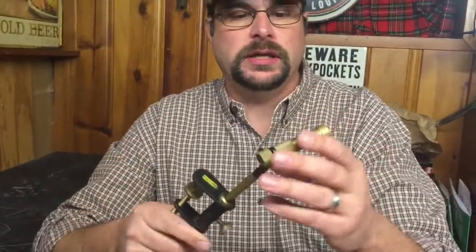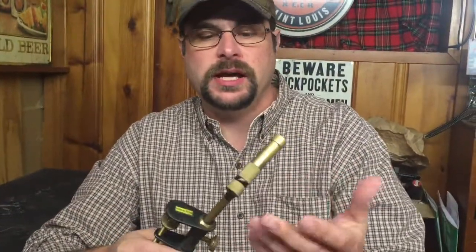The vice ended up breaking on me and I was kind of disappointed. My eyes had been bothering me and I hadn't gone to get glasses yet, so I sort of quit tying flies for a while. I even quit fly fishing for about two years.